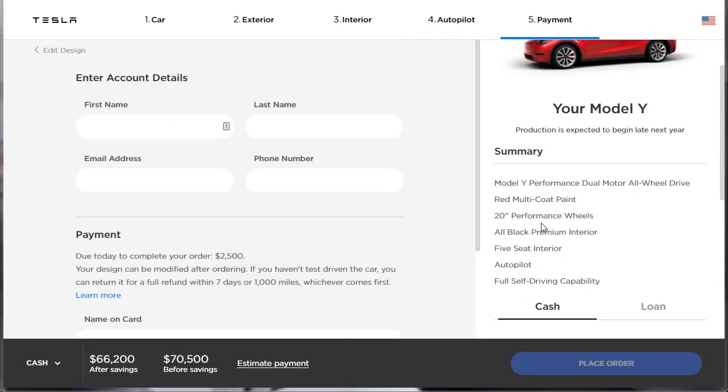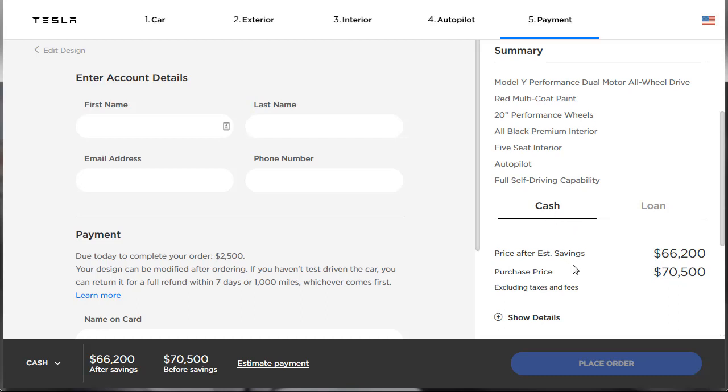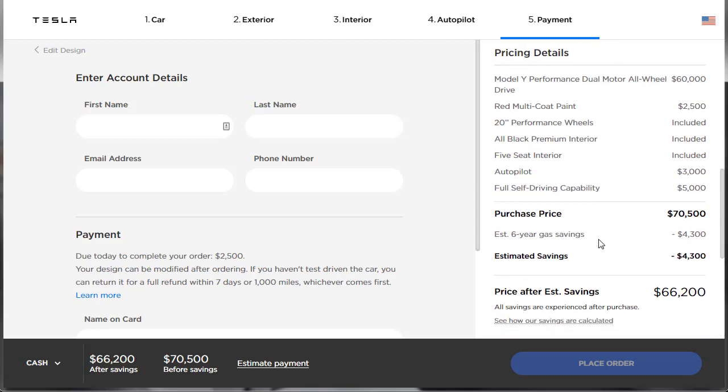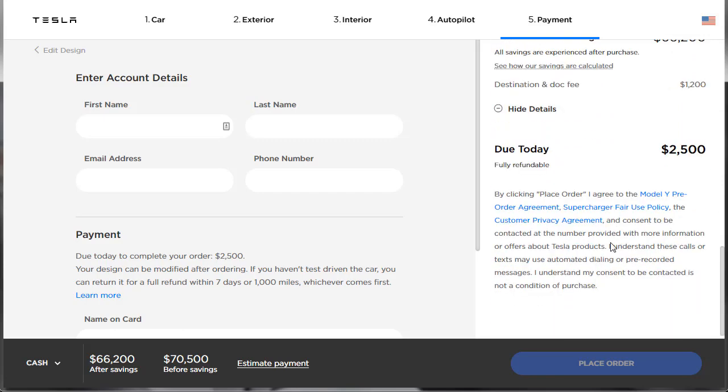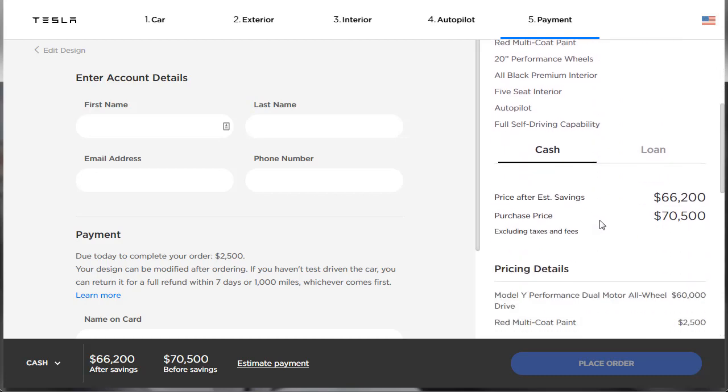We've gone through the whole build and price. They want a $2,500 deposit to get the ordering process going. Over on the far right is the build summary — the purchase price comes out to approximately $70,000. They show all the details of what's included, but there's no way to download the build summary. And that's the Tesla Model Y — an interesting little vehicle at a reasonable price for Tesla, especially compared to the Model X 100D which costs considerably more.